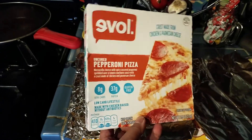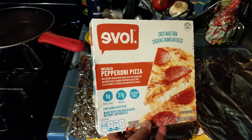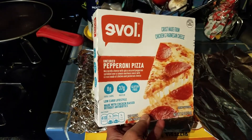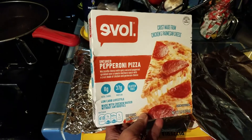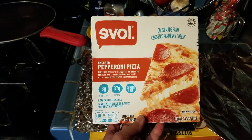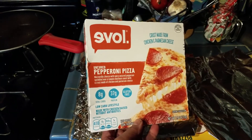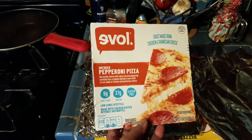I found this over at the market today and thought it was unusual. I've seen the Evol brand before, which is such a strange and unfortunate name because you can easily mispronounce it as 'evil.' It's supposed to be 'love' backwards, which I still don't understand why they thought that was a good idea.